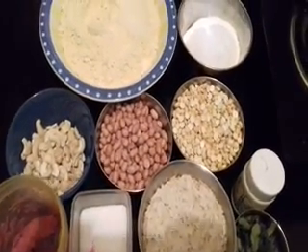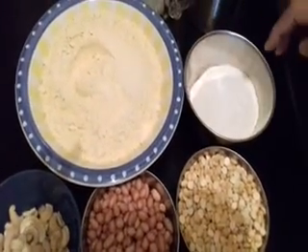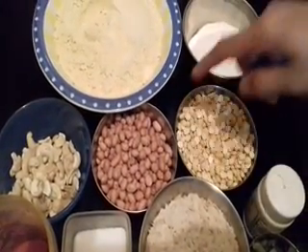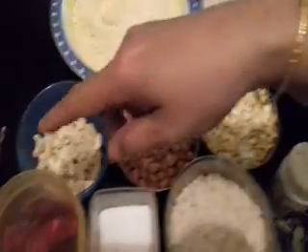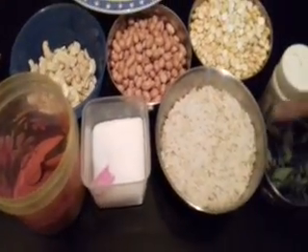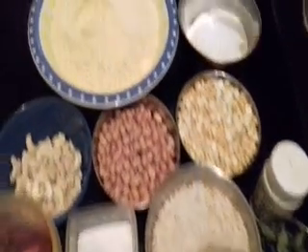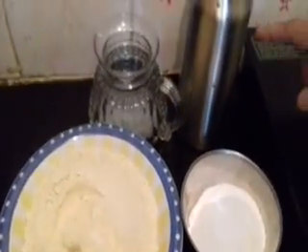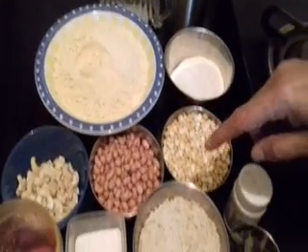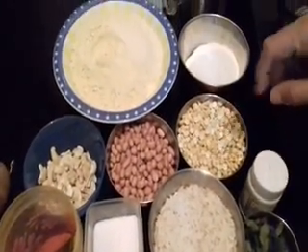The ingredients required are besan flour, rice flour, cashews, peanuts, roasted gram dal, potato, chili powder, salt, poha thick type, curry leaves, hing powder, water and oil. The quantity of all the ingredients depends on your taste. You can increase or decrease the quantity of the ingredients according to your liking.